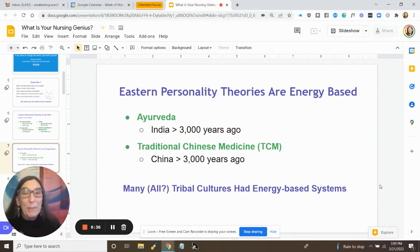In addition to those Western theories, there's also a whole world of Eastern personality theories that are energy-based. We know a lot about the Ayurvedic system and traditional Chinese medicine system. Unless we're in a tribal culture, we probably know a lot less about those energy-based personality theories. But we can be pretty sure that most long-standing cultures around the world had energy-based systems for understanding people and what brought out the best in them.